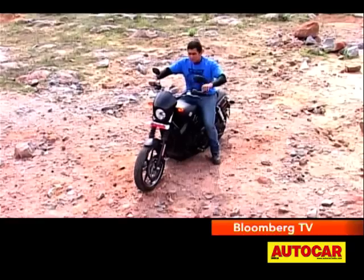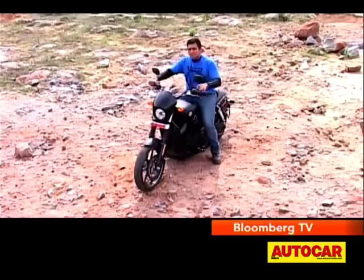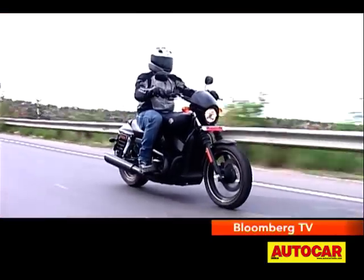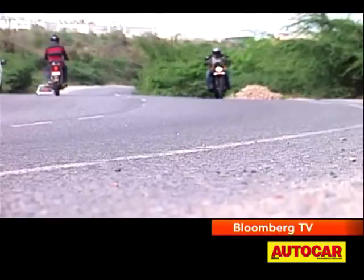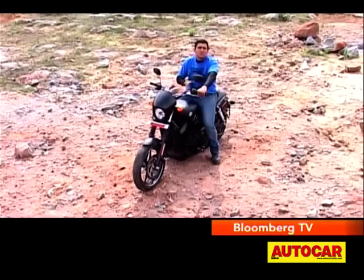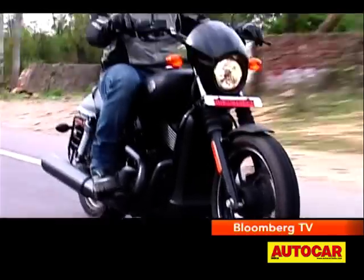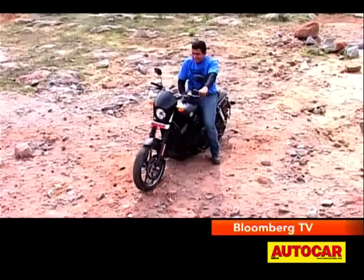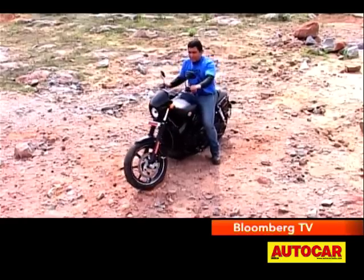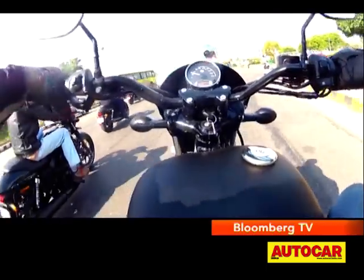Cruising at triple-digit speeds, you'll find that the 1534mm wheelbase is really handy, keeping you steady and stable. But the Street can be enjoyed in more places than just the open highway. The spec sheet says this motorcycle weighs roughly 220 kilograms — thankfully, you don't feel much of that out on the street. In city traffic, the steering range is great for wriggling through gaps, the steering movement itself is light, so you can really work your way through city traffic without much bother.